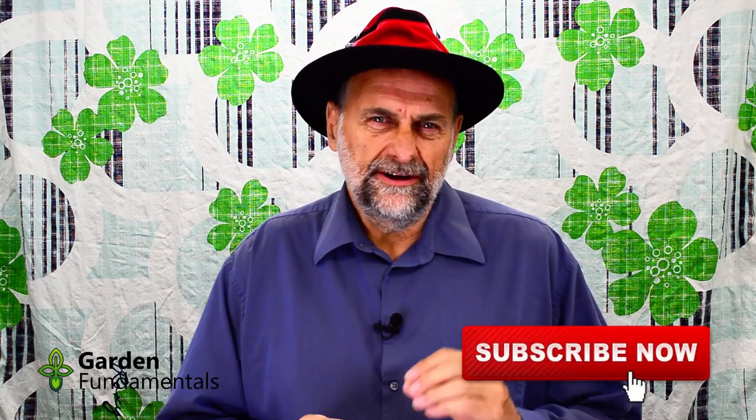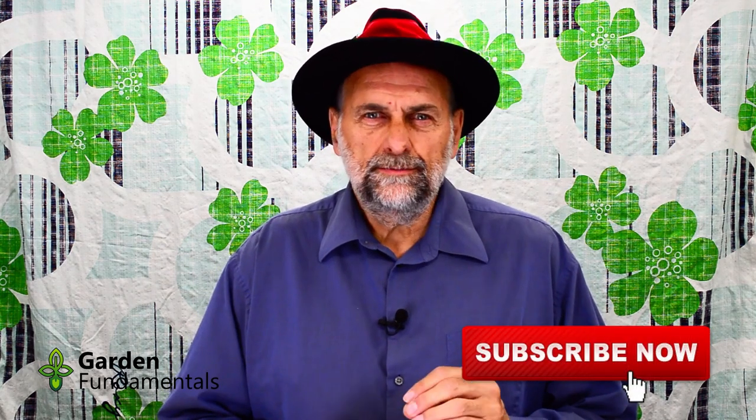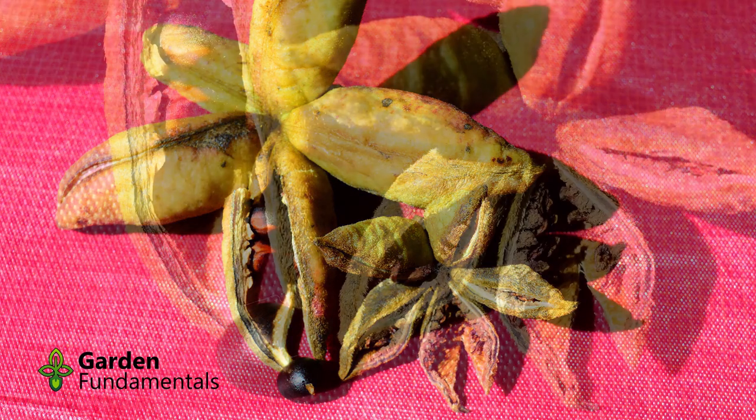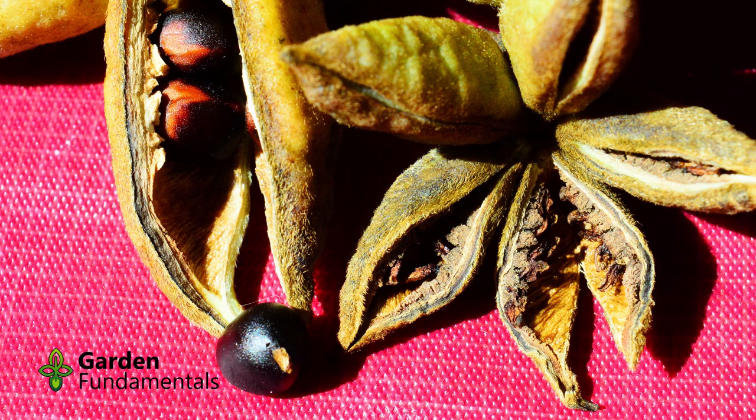Collecting peonies is pretty easy. The seed pods are large, and the seeds are large and very easy to see. The seed pods start developing in late summer, and they take a couple of months to fully ripen. The shape is very unique and you'll be able to see them right away on the plant. Initially they're green, and as they ripen they get browner and browner, and then at some point they crack open.